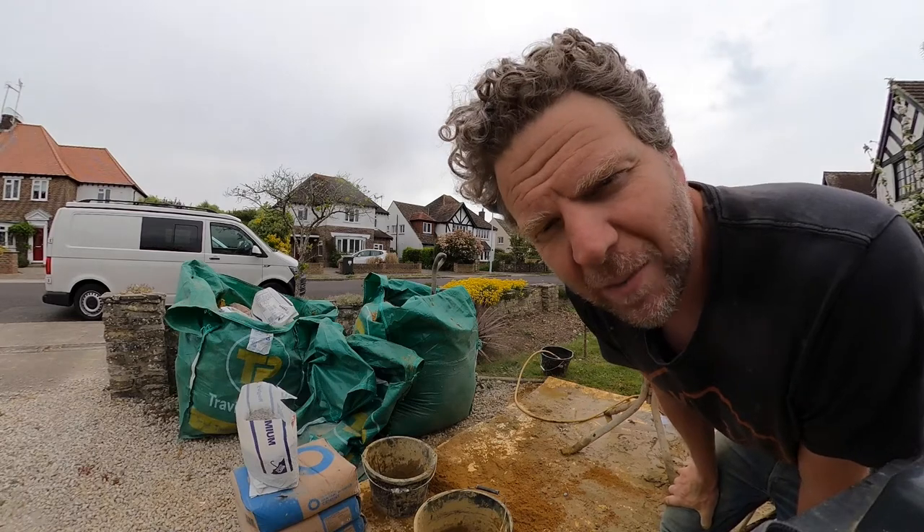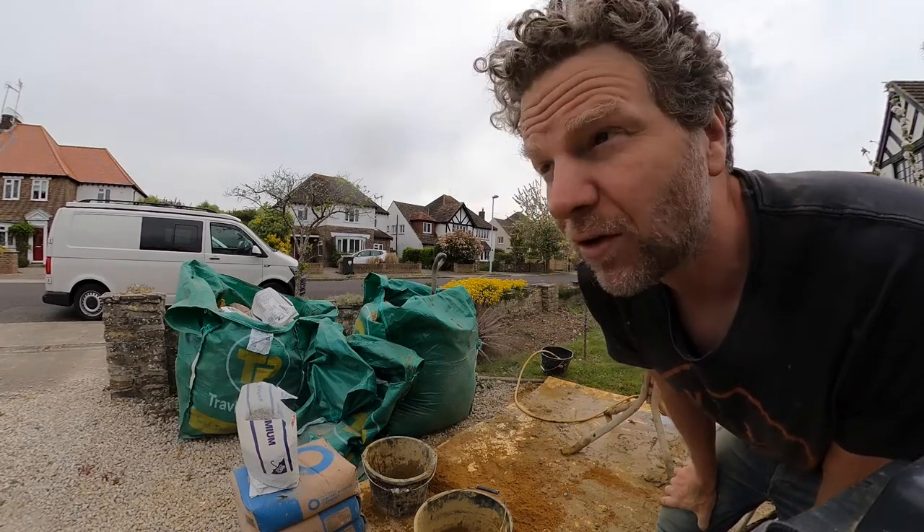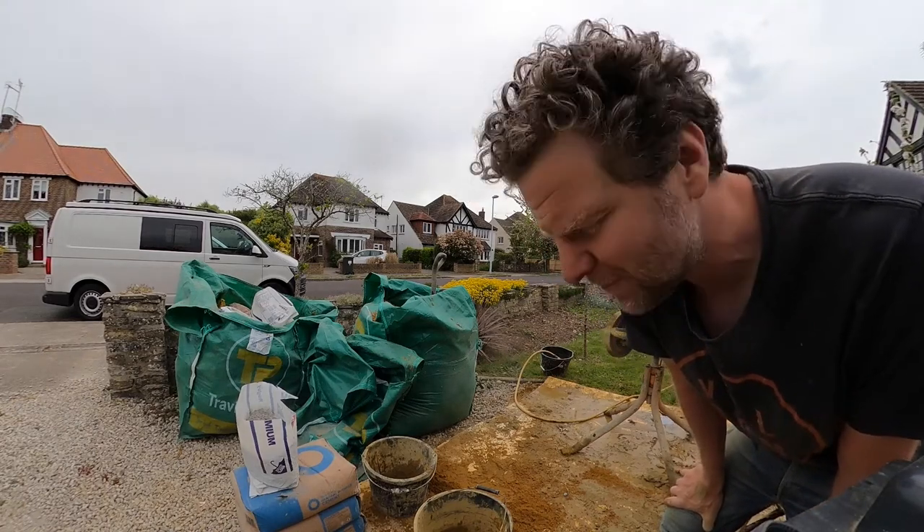Using a hose is really good because when you pour water in with a bucket it tends to spit everywhere. With a hose you can get it to the back of the mixer, which helps.